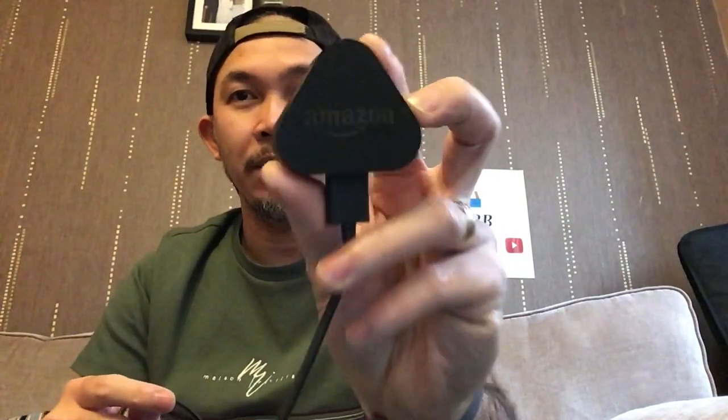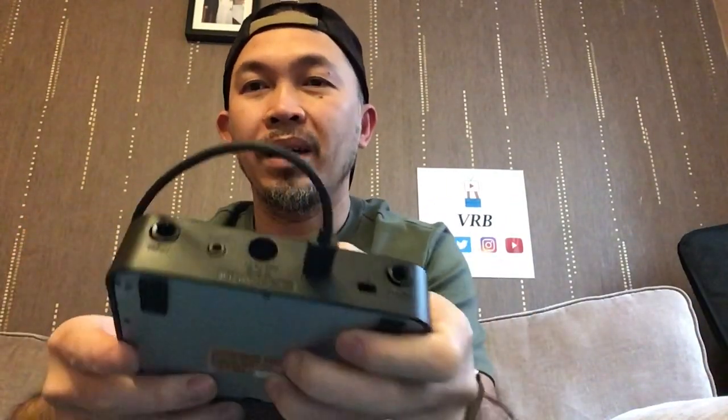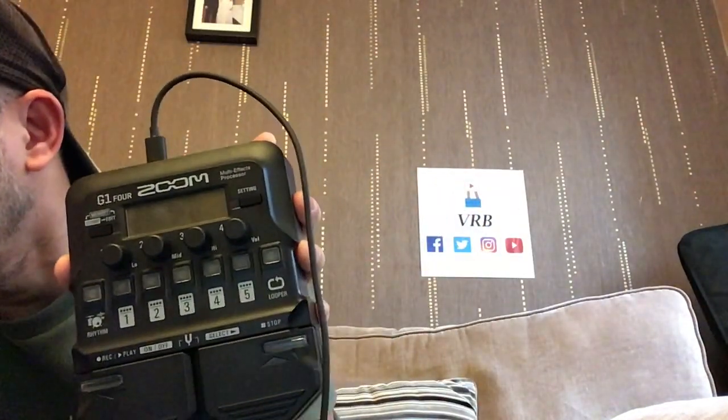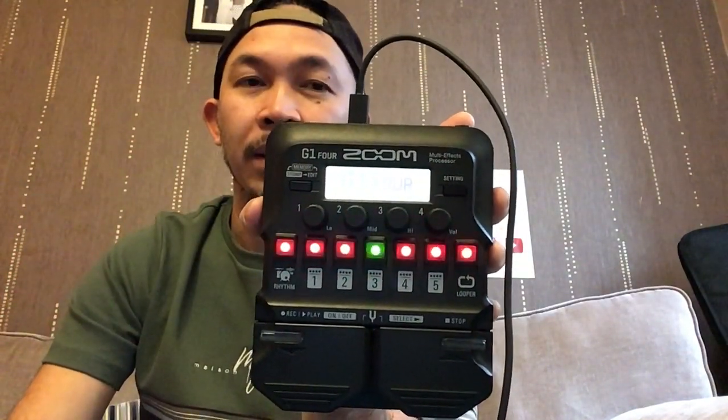I didn't give up. I was about to order one online when I remembered that our Amazon Fire Stick is powered via USB. I took it off and luckily it fits — there we go. Also, the USB port isn't only for powering the unit — it's also used for updating the firmware and editing patches using your computer. I plugged it in and it turned on. The Amazon Fire Stick USB power supply is heavy duty since we leave it on for long periods and it doesn't overheat, so I think it'll work fine.